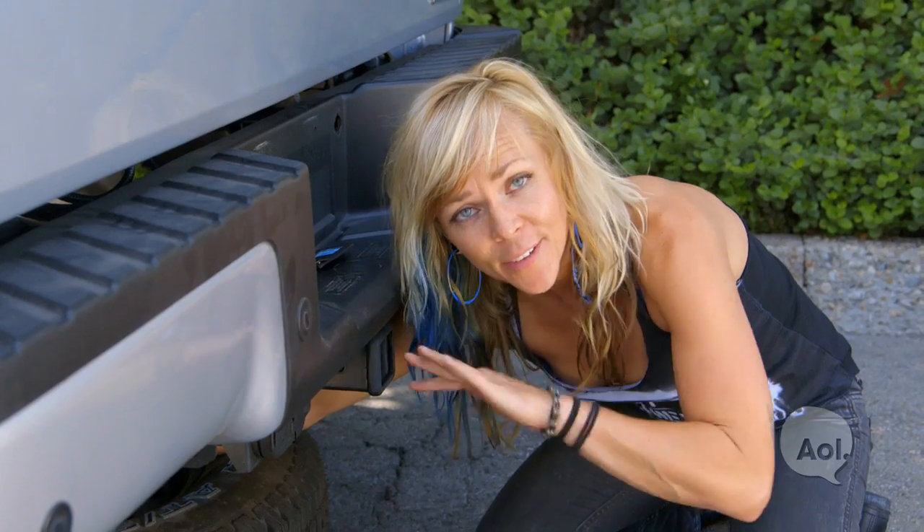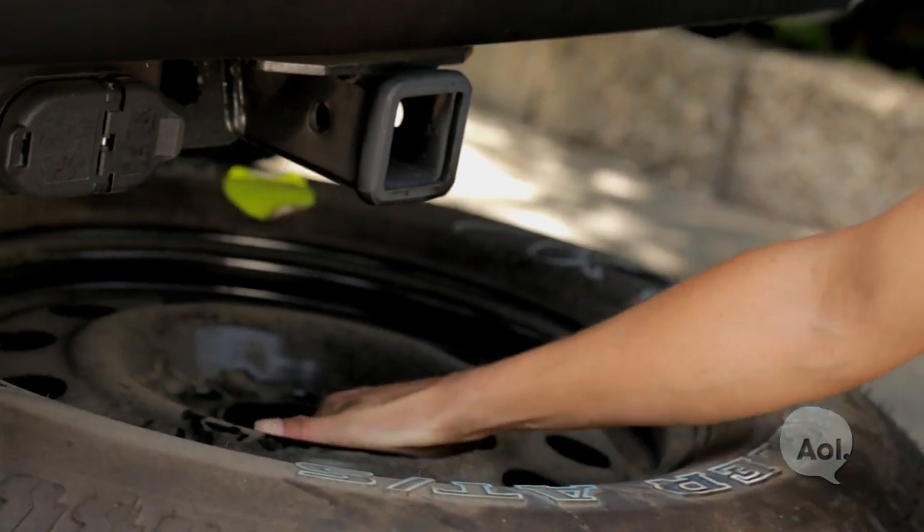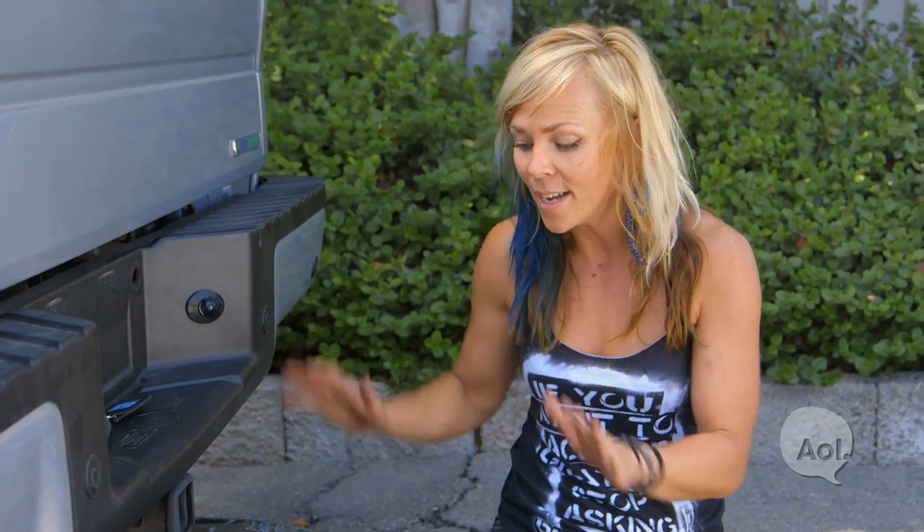Now that the tire's on the ground and free and clear from any pulleys, I'm going to pull it out just a little bit as a safety measure. That way, when we're jacking it up, if the truck happens to fall for any reason, it's going to fall on the tire instead of falling all the way to the ground, crushing me or something else underneath the truck.